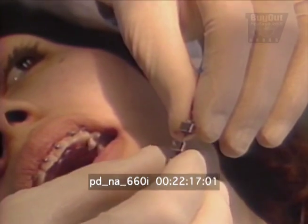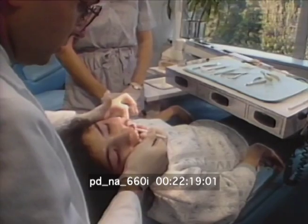It definitely will reduce treatment time — anywhere from a couple of months to a year or two. The magnets are about $200 more than headgear or elastic bands.